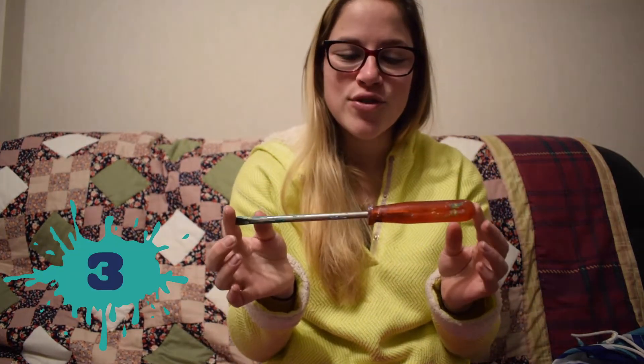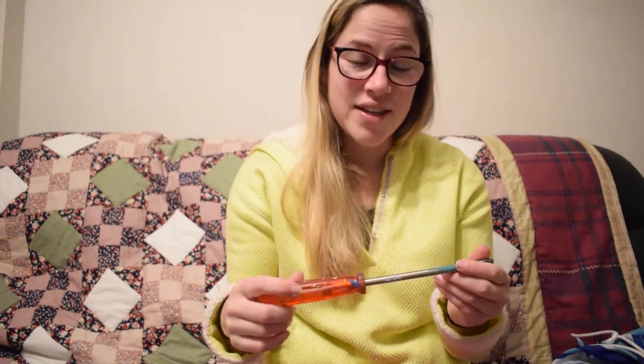Number three is a screwdriver. This is to get into the pots of paint — as you can see I've been using some green recently. I use this to open all the tins of paint no matter what size. Super handy — take a screwdriver.